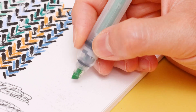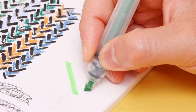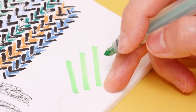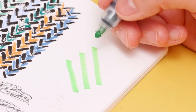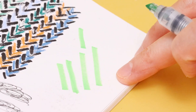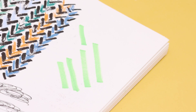Before we head over to Procreate, I want to make a quick stop over my sketchbook to show you what I mean by pressure sensitivity. So here we are with a highlighter. No matter how much or how little pressure I use, it still gives me relatively consistent lines in terms of size, because the tip of the brush is made of rigid felt — it's pretty hard.